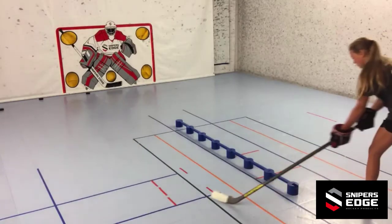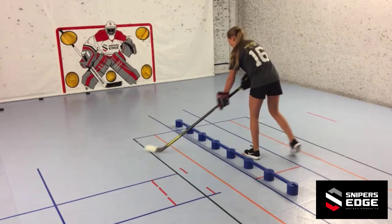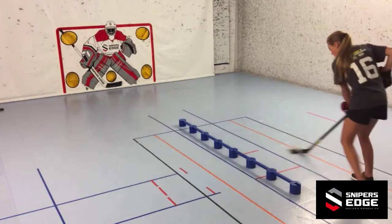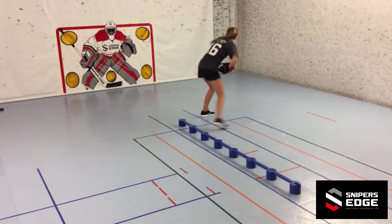Slide the puck underneath each connecting arm, receiving the puck on the other side. Expand your reach by bringing your hands together. Pull the puck back through the next opening and separate your hands back into their stick handling position. Once at the end of the sweet hands, finish the drill by alternating taking a forehand and backhand shot. Thanks for watching and I'll see you next time.